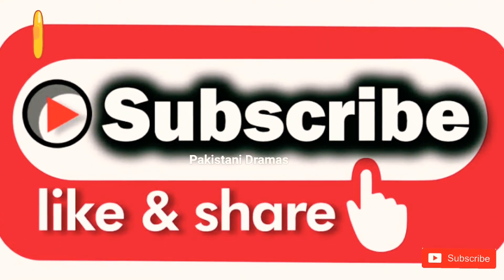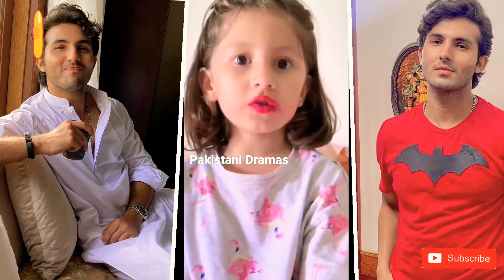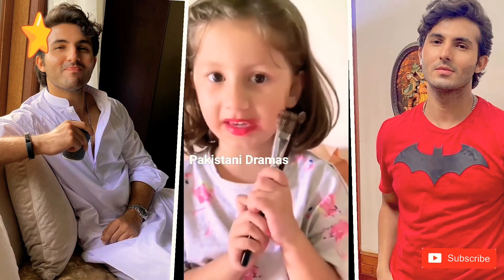Welcome to Pakistanian Dramas. Bismillahirrahmanirrahim. Hi, this is Noisha Rose. So today I am going to be teaching you how to do eye makeup.